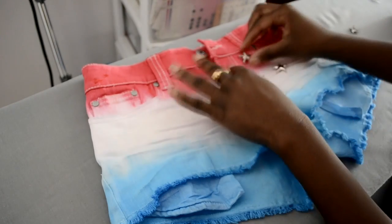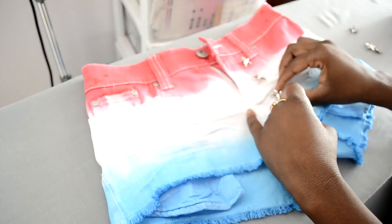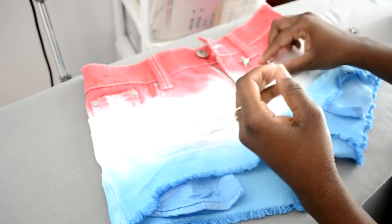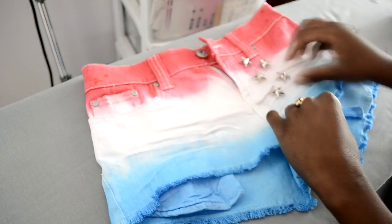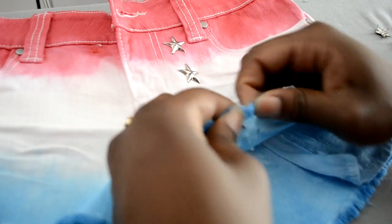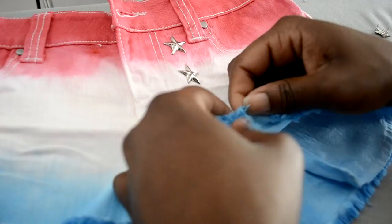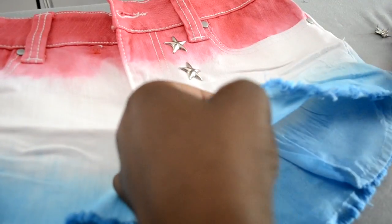I'm using these star studs, so I'm basically going to lay everything out so I can see what I want. It's up to you to decide the layout you want. I figured I want it to look like falling stars, sort of American flag-ish, so I decided to lay them out and see what it looks like, then stud them up. Have fun with it and make it your own.